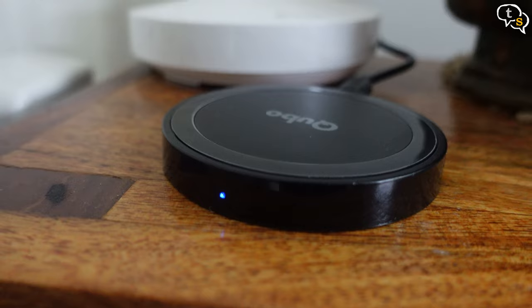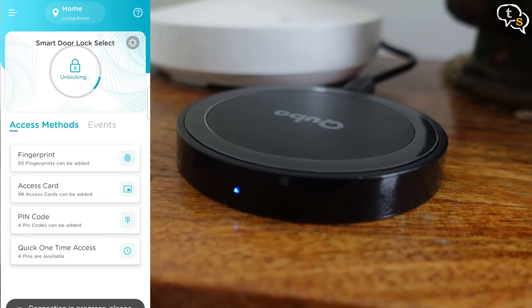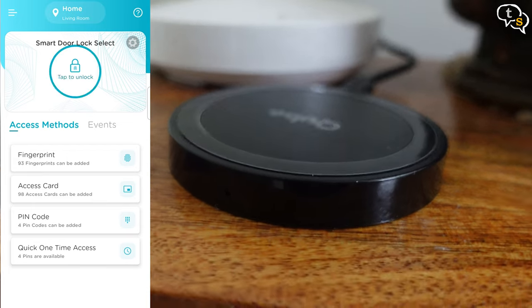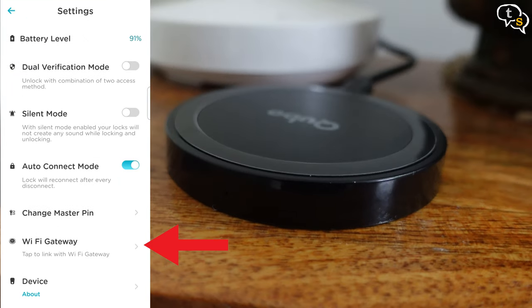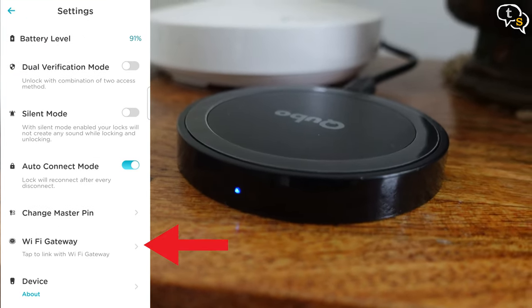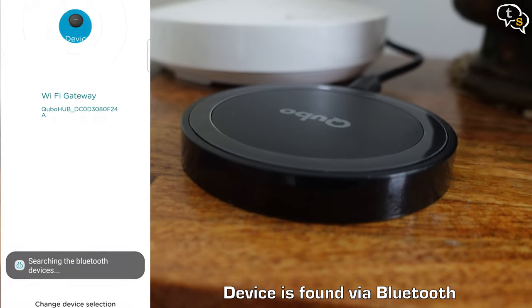In the Cubo app, select the Smart Door Lock and make sure it's connected via Bluetooth. I'm using the unlock button on the app and it unlocks, so I know it's connected. Now to connect the Wi-Fi gateway: open settings, select the Wi-Fi gateway option, follow the on-screen instructions, and it's found. It's that easy.